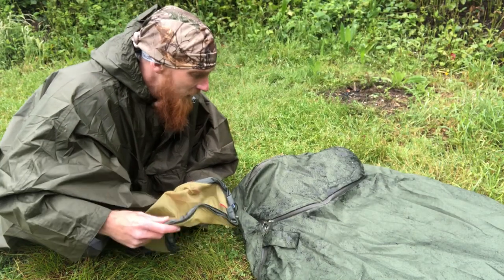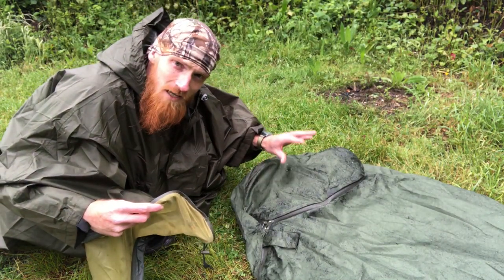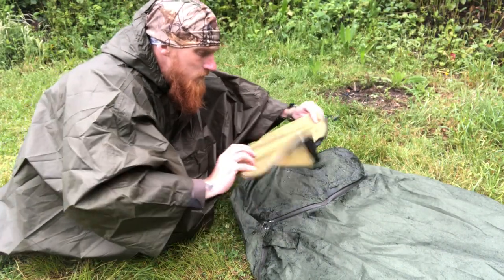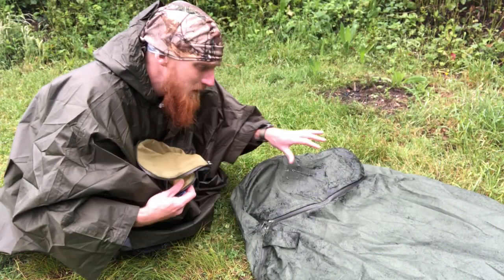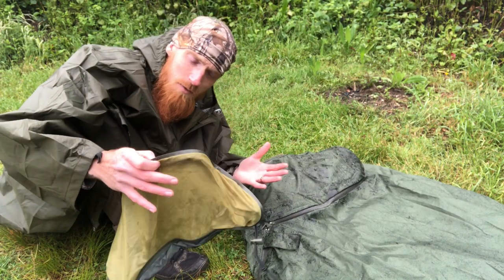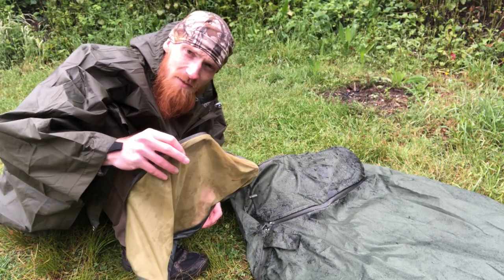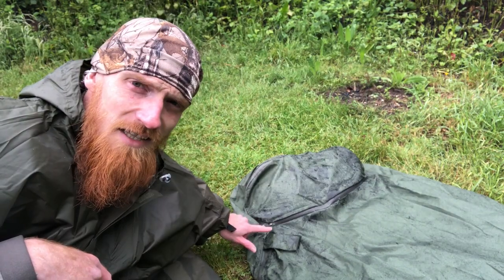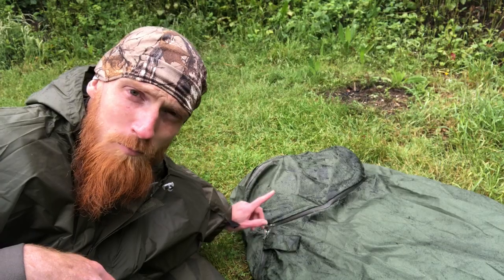What I like about this bivvy is the face plates. This one's on here, but I can take it off and swap in the bug net when it's good weather, then switch back to the rain cover when the weather turns — that's a nice touch. There's also wire in the outer edge so theoretically you can mold it and keep the fabric off your face. However, there is a flaw, and it's a pretty big flaw: right here there is a hole, and it's not a small hole either. This could be problematic.